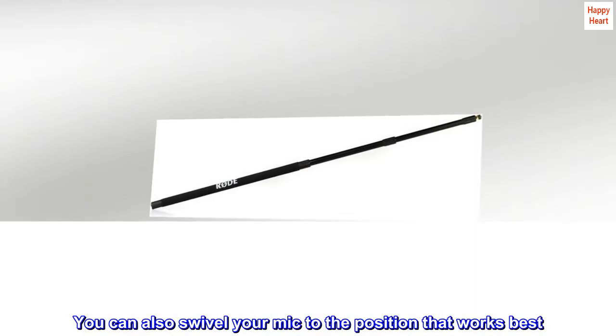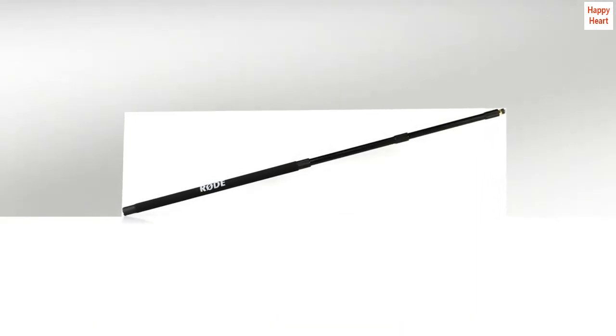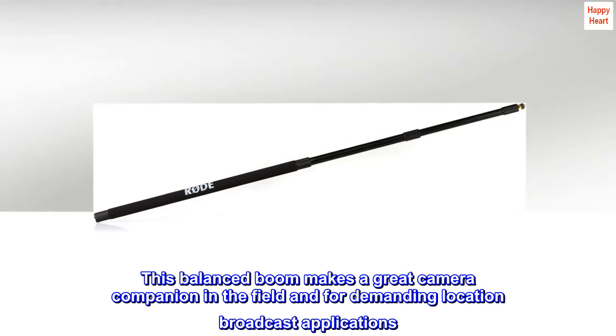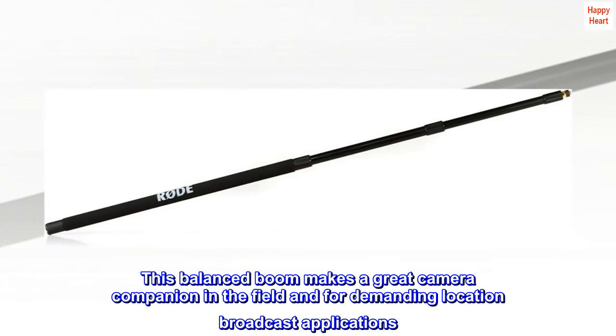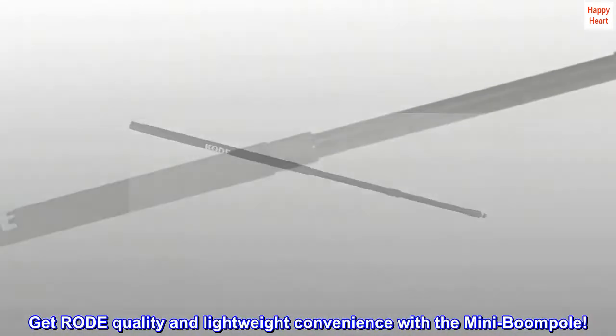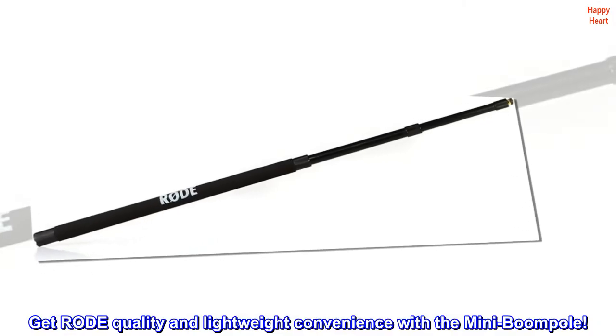You can also swivel your mic to the position that works best. This balanced boom makes a great camera companion in the field and for demanding location broadcast applications. Get Rode quality and lightweight convenience with the Mini BoomPole.